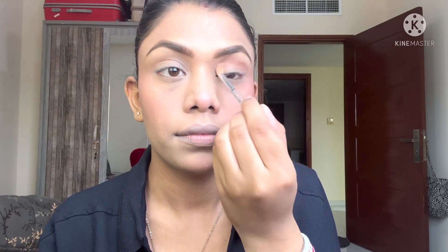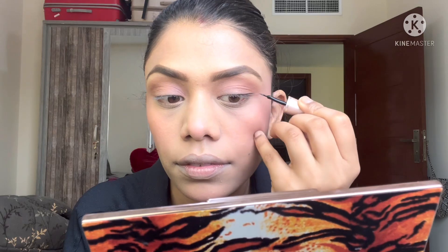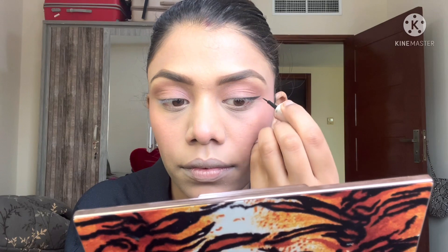Beginning with eye makeup, I've taken a beige color and I'm blending it on my crease area with a very light hand. This beige color is going to be my best friend throughout the whole process — I'll also use it later to set my cheek tint and lipstick. For a long-lasting effect, I've opted for a wing liner today. I'm applying it using two methods.